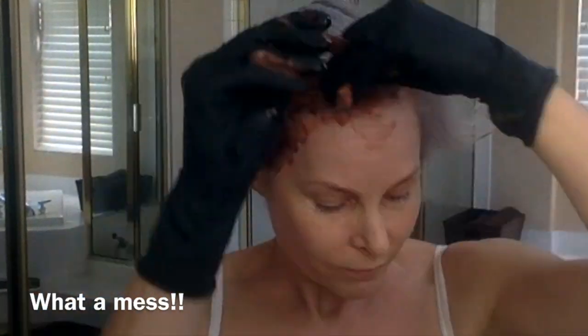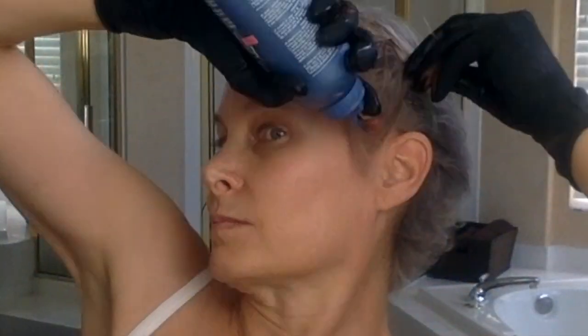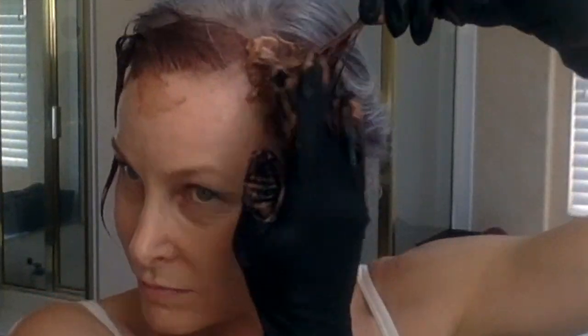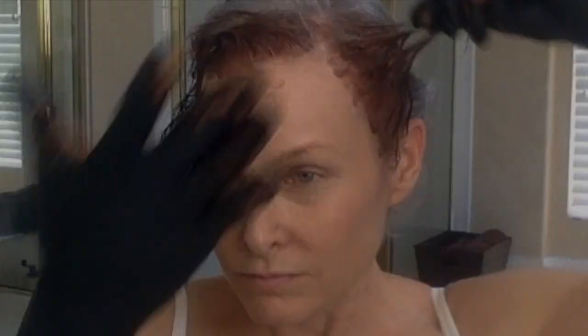This is one of those instances where it really is nice to have the right tools for the job. Once I got going on this and realized I didn't have my tint brush, it was way harder than it needed to be. It's a lot easier with a tint brush.